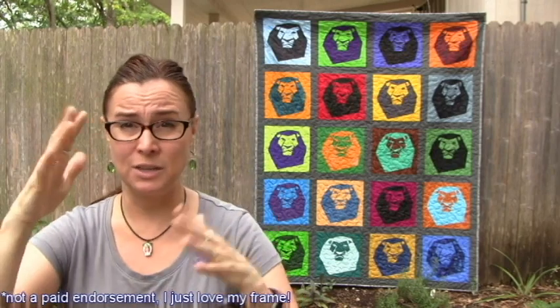I did quilt this on my Gracie King frame. I've quilted everything on my Gracie King frame for the last year, except for things that are very small, like the cushions that I've done the last few weeks. Those I've done on my little Janome sewing machine — and I do say little because it is much smaller than my Juki machine. It's just a standard size home sewing machine.